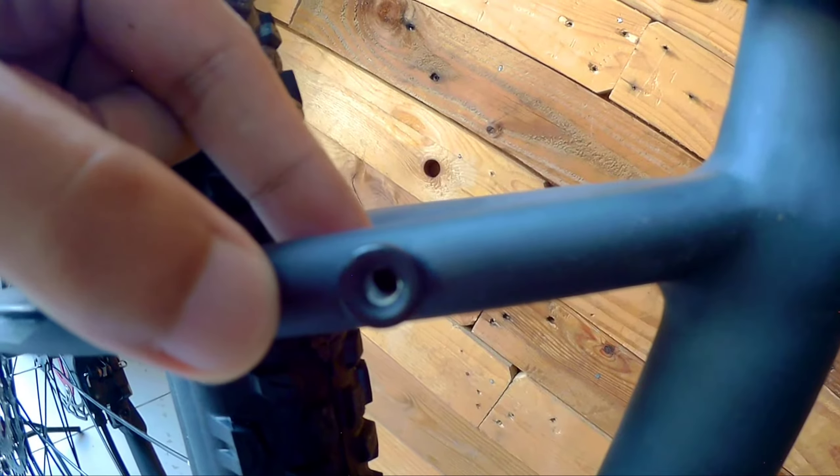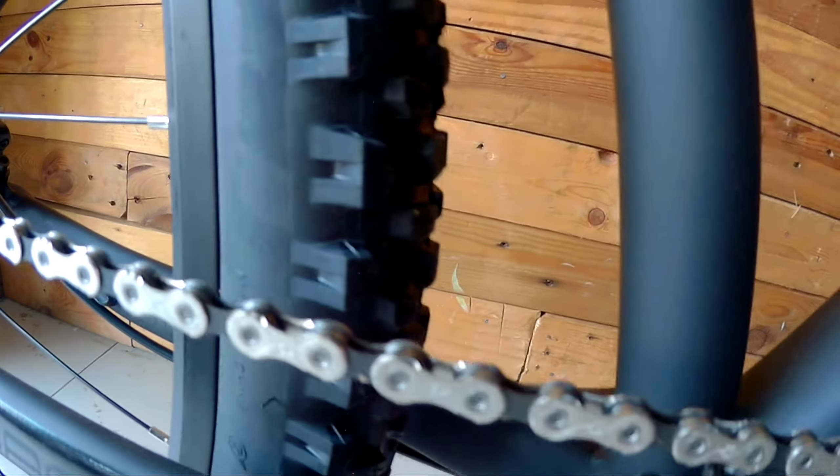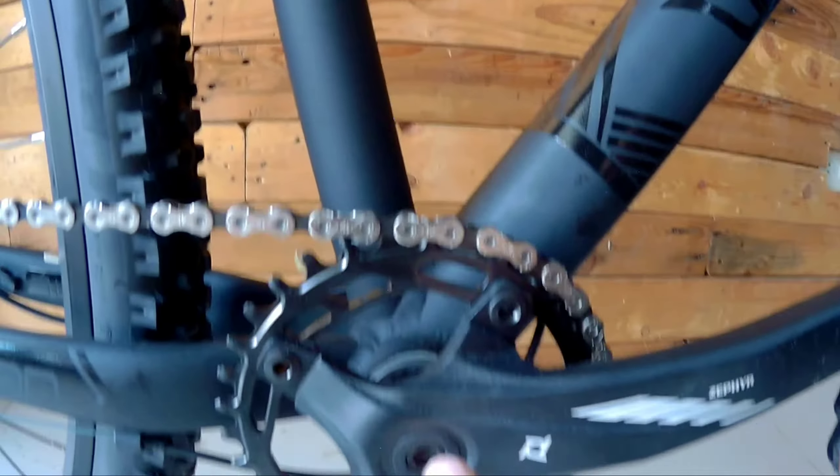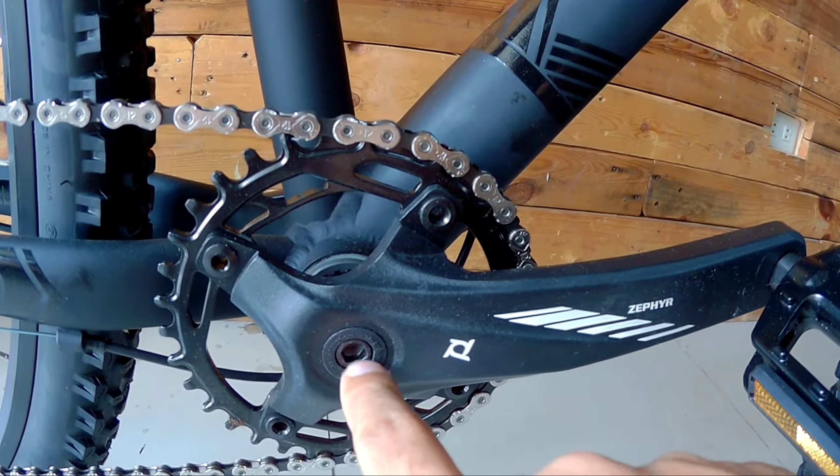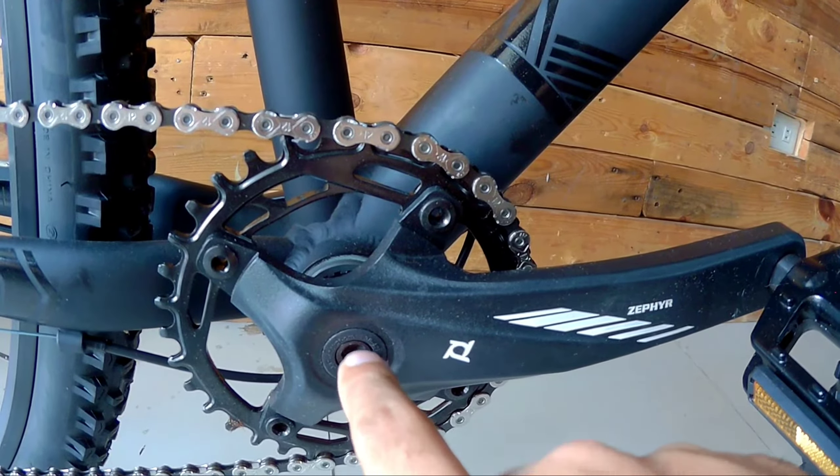Moving to the crankset — the crankset used here is Zafar, with a 30-40 chainring. The chain used is KMC 12-speed. The Zafar crankset is square tapered.